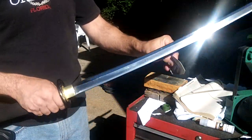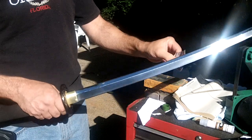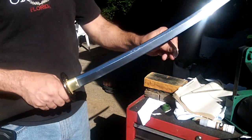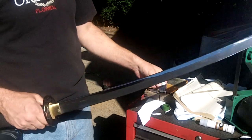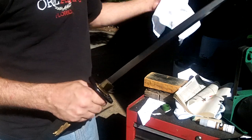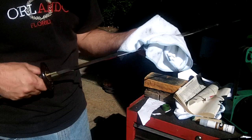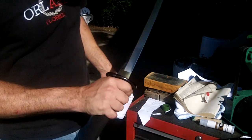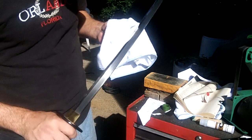As you can see, it puts a nice sharp edge. The edge holds — that's the best thing about it. I'm going to look at it. I don't see any wear. Perfect.